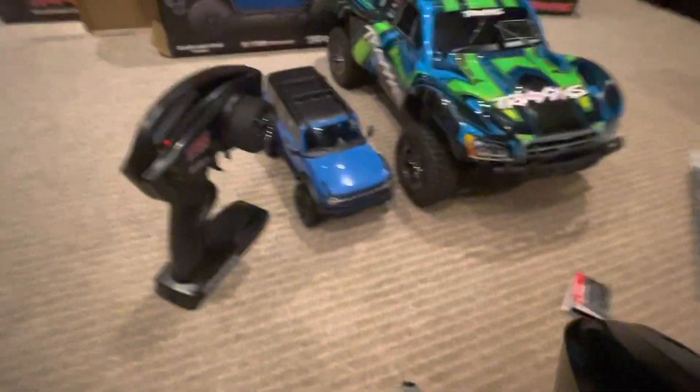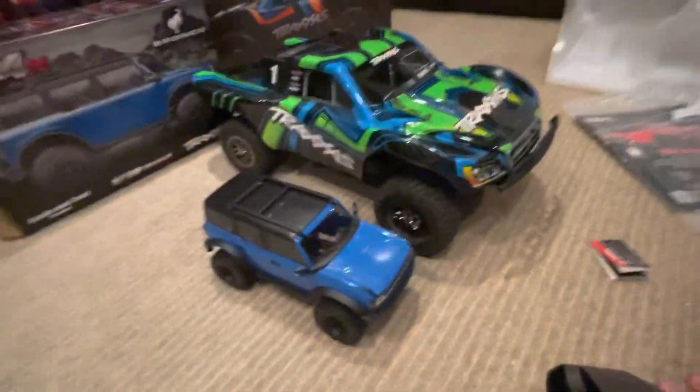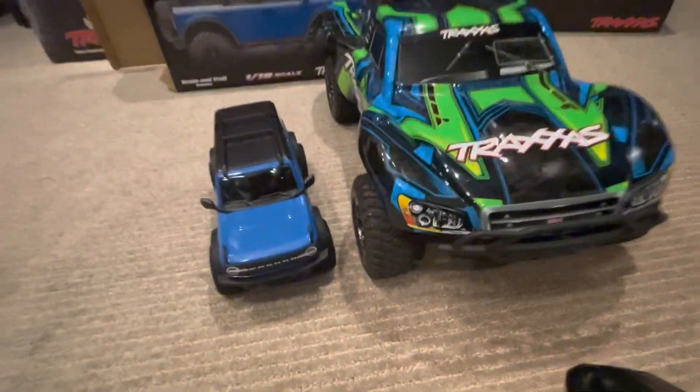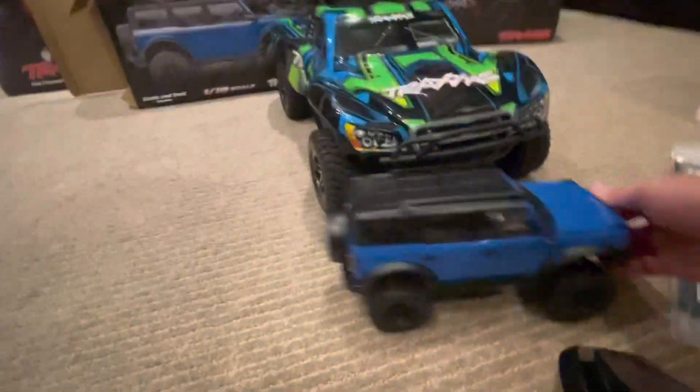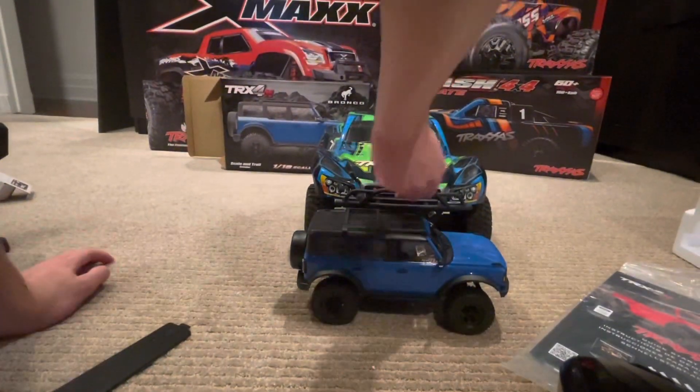Let's get to the size comparison. First I'm comparing it to the most popular RC car in the world — the Traxxas Slash. As you can see, the Slash is much bigger. Moving the controller out of the way, the Slash just dwarfs it. The Slash is a 1/10 scale short course truck and it is just huge compared to this TRX4M.